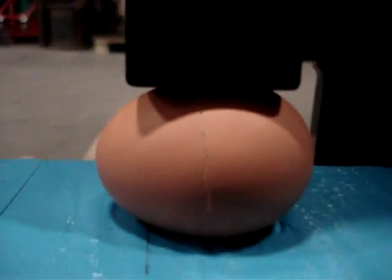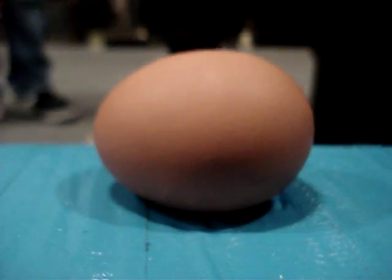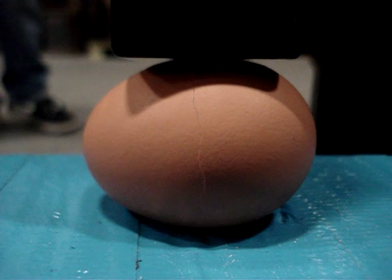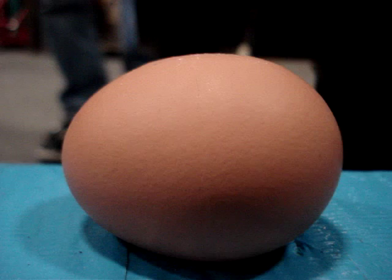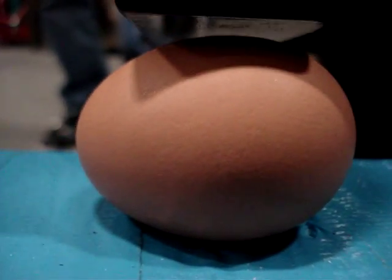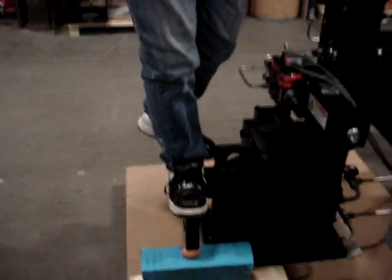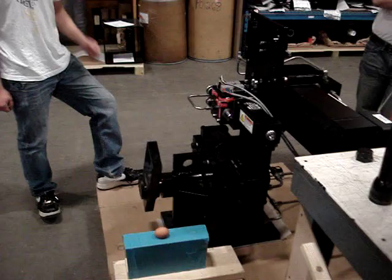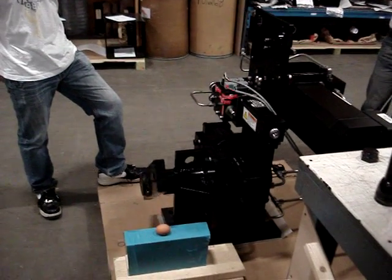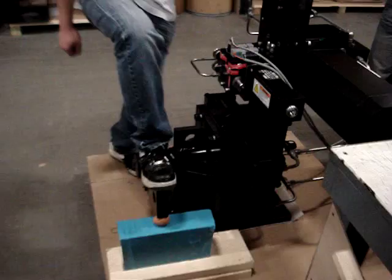Bring it up and down one more time. And you can see we're standing on the drive base. The egg is not crushing. Go ahead and do that one more time.